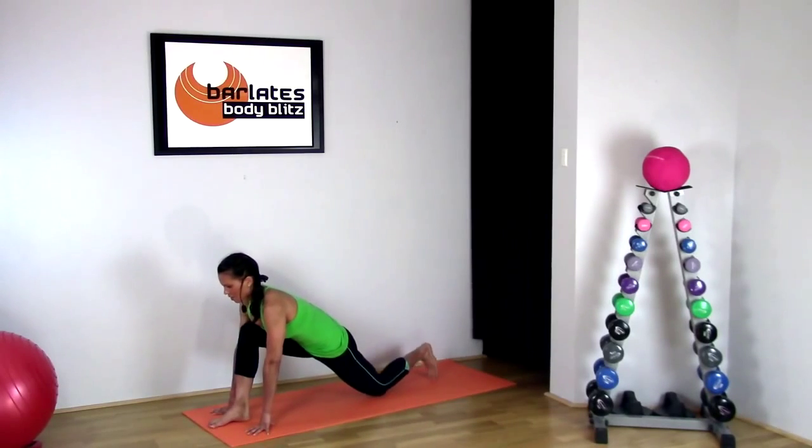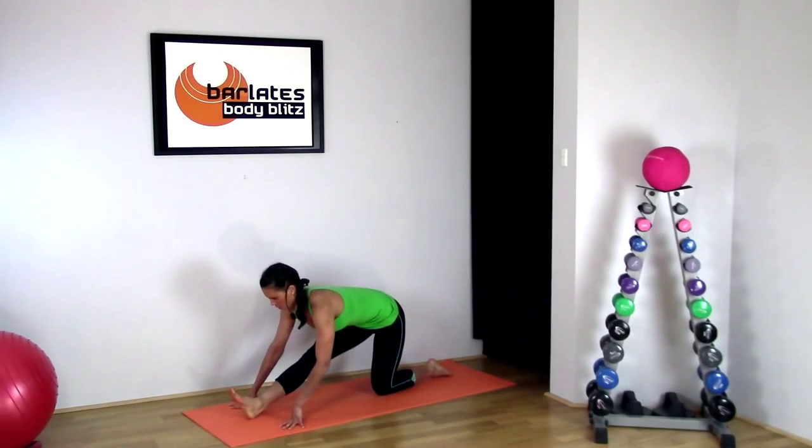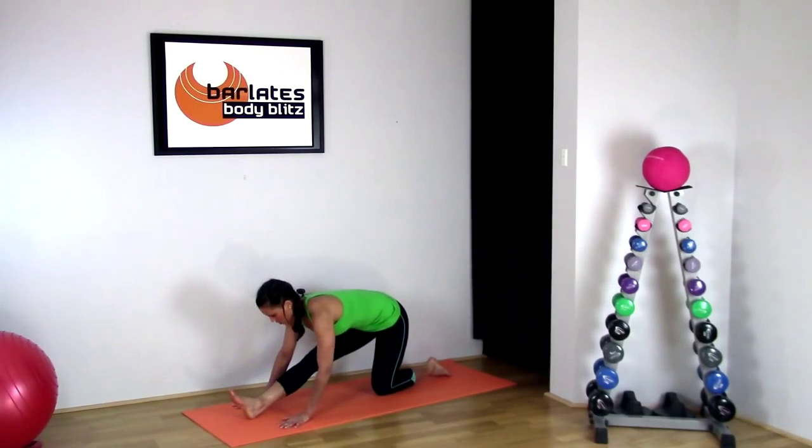Now bring your knee down and your foot flat, and stretch back into that hamstring stretch — chest to the thigh, keeping that front leg straight, pushing your heel into the mat. Hold that, feeling all of those ligaments and muscles stretching.